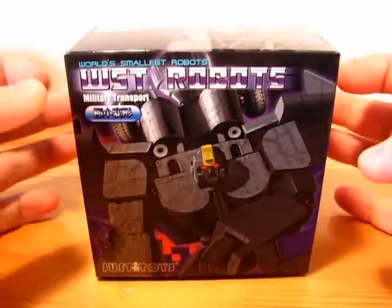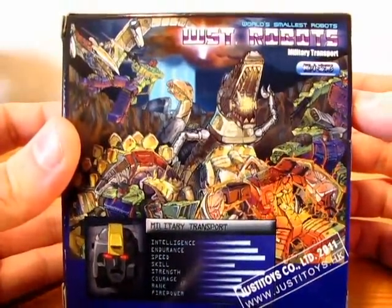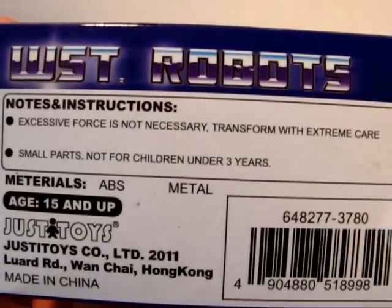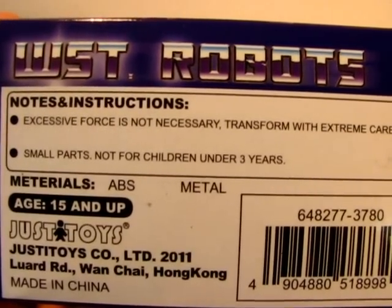So, brief look at the box. There is his picture, his figure. And again their portrait of a battle between Dinobots and Devastator. Warning: excessive force is not necessary — transform with extreme care. I will. Materials: ABS and metal.